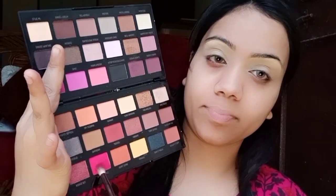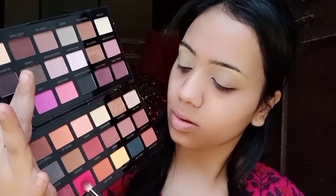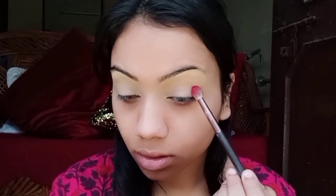Then I have used Makeup Revolution palette. I picked a pink color shade and placed it on the outer corner of the eye. I will place it along the outer corner, then go under the inner corner just a little bit.